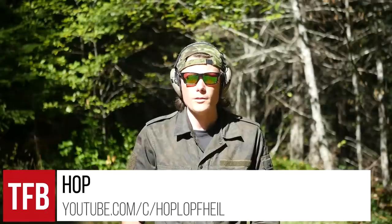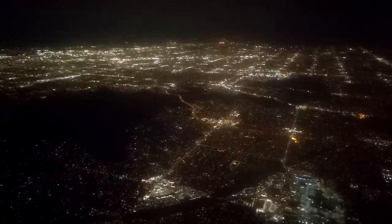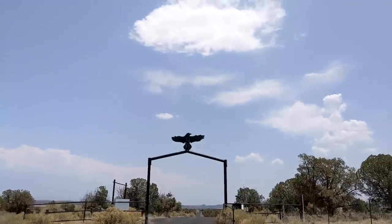Hey guys, I'm Hop. You're watching TFB TV. Over the summer I had the opportunity to go down to the historic Gunsite Academy in Arizona to shoot a couple of new guns from Mossberg, including this — the MC2SC.